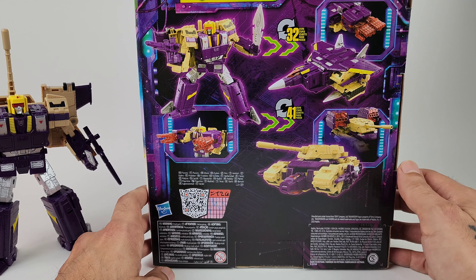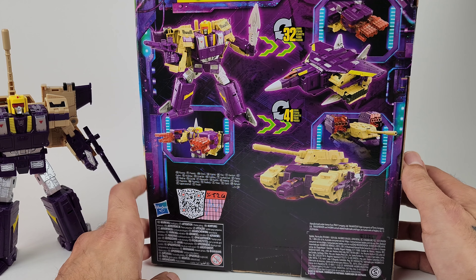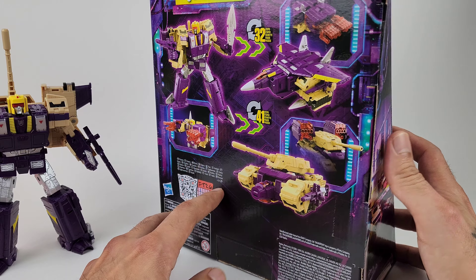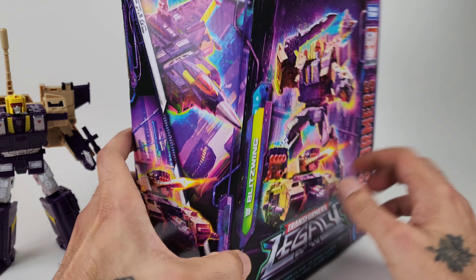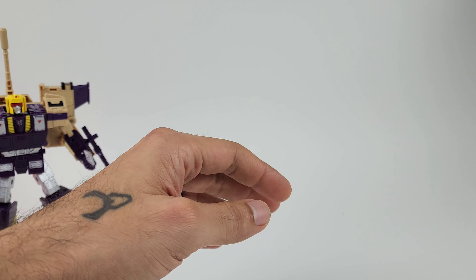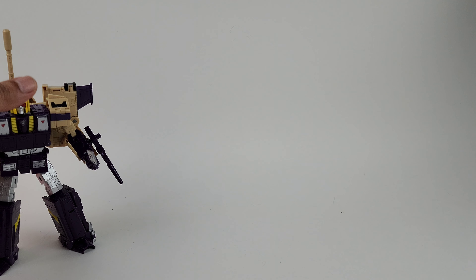It is a triple changer, definitely fun to transform. I had to try to remember how to do both modes, but I think I've got it down. This is the top of the box — Legacy Transformers branding at the top with more stuff at the bottom. Let's take a look at Blitzwing.